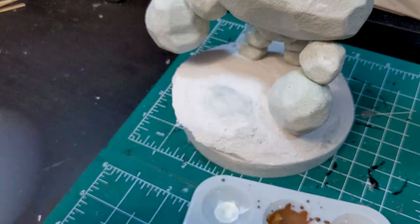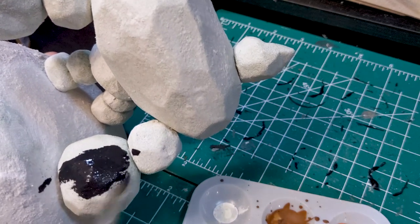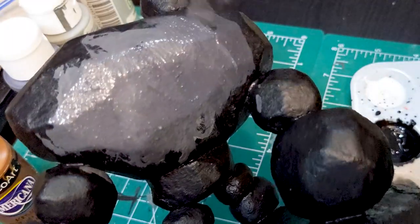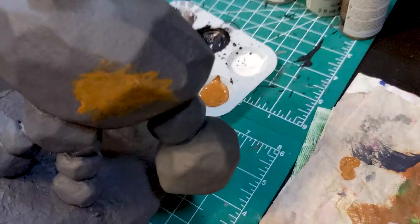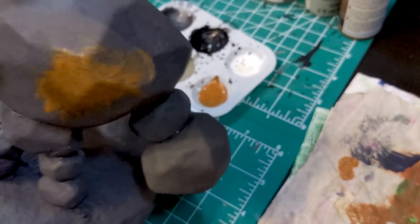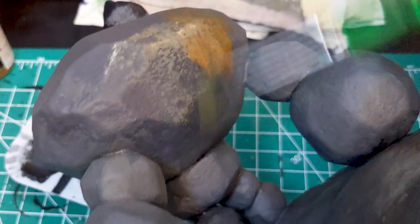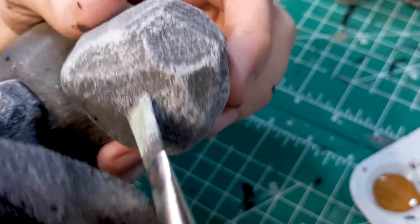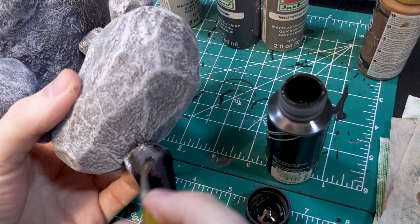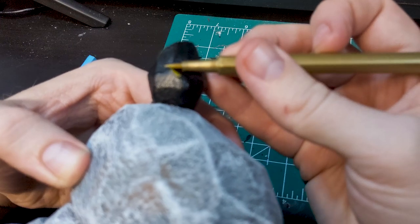Next up was priming with a mix of Mod Podge and black paint, and he was ready for painting. My base coat was just a darker gray, followed by splotches of some brown. Stone is generally not just plain shades of gray, and mixing in some brown with base coats and inks and the like can really make your paint job pop. I followed this up with a heavy dry brush of a medium gray, and then a light gray that really starts to showcase the texture.